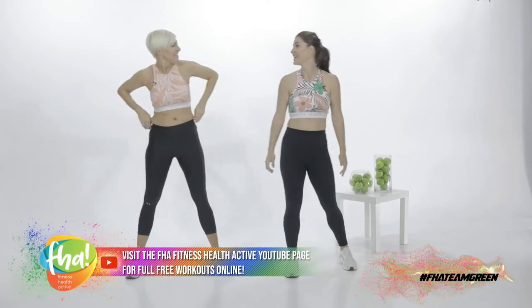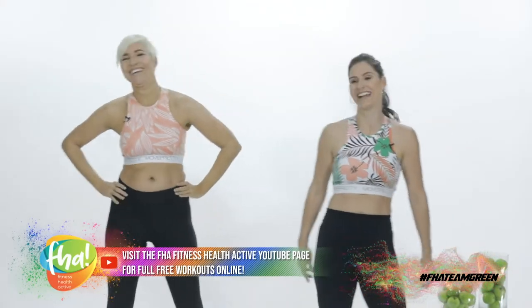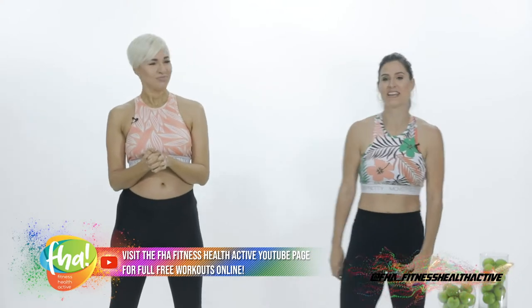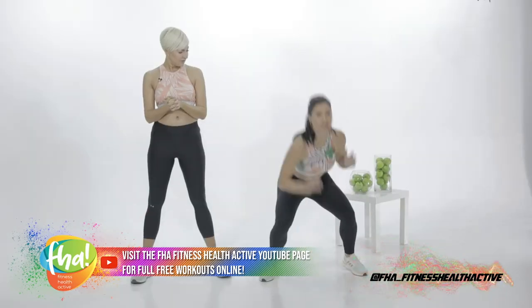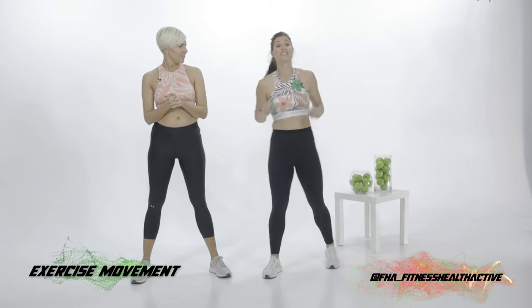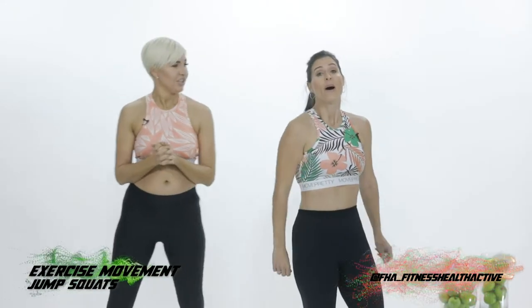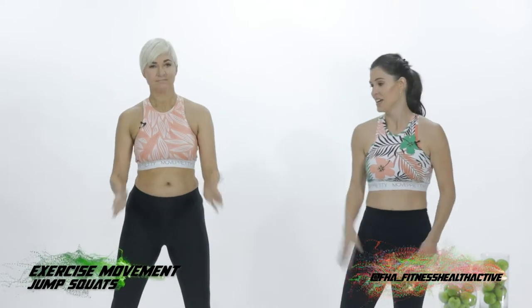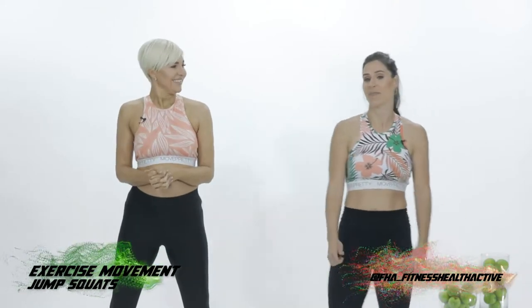My favorite part of the exercise? The break. Let me tell you what you're going to be doing next before we kick off. Jump squat — we're going to touch the floor, alternating your hands. And as you come up, it's an explosive movement. Power up. So you're pushing from your glutes, using your legs, powering up.